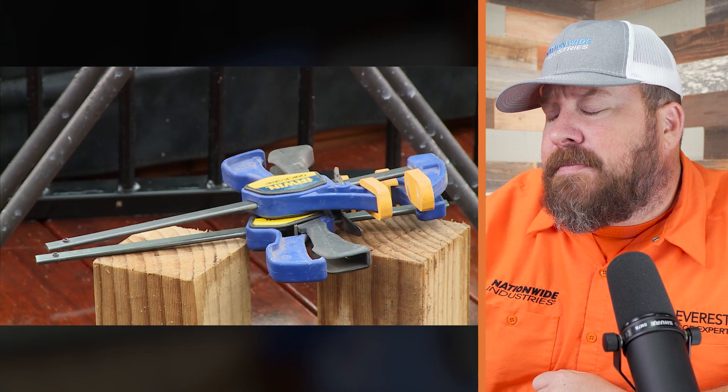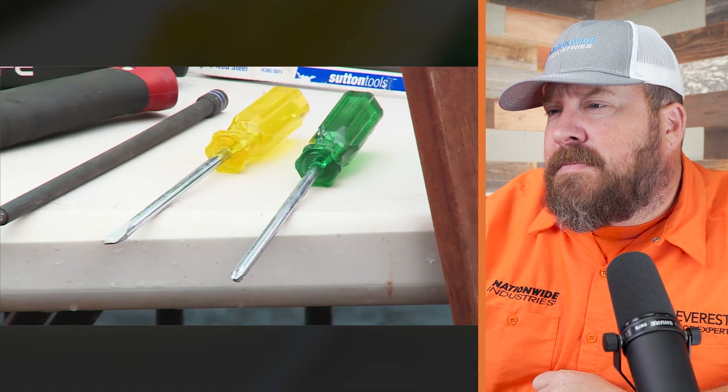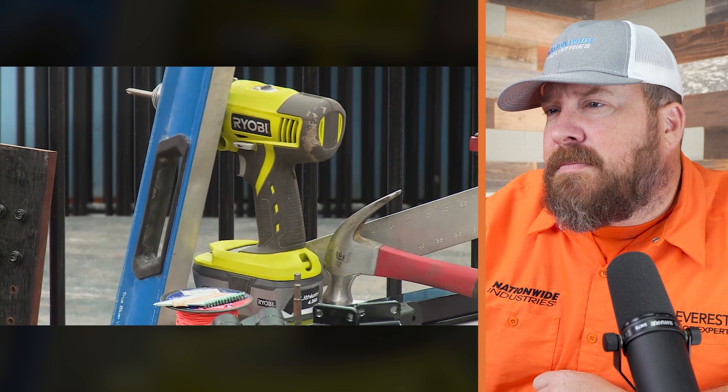You'll need a hacksaw, a couple of clamps and a couple of blocks of wood. Of course, your safety gear. You'll also need screwdrivers, your fittings and some pencils to mark out with. You'll also need your drill and of course your level.